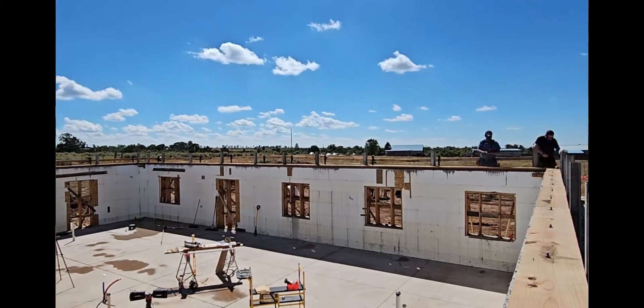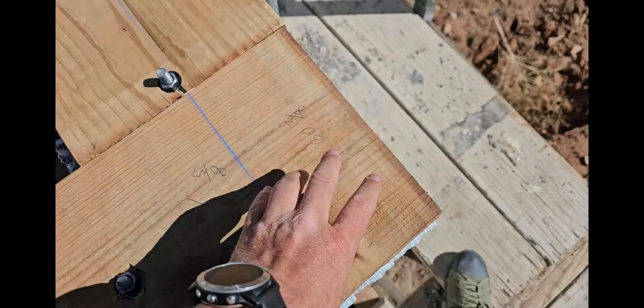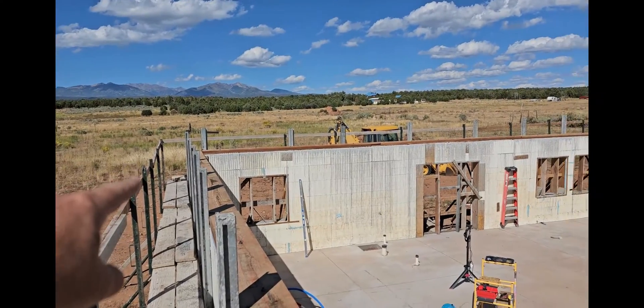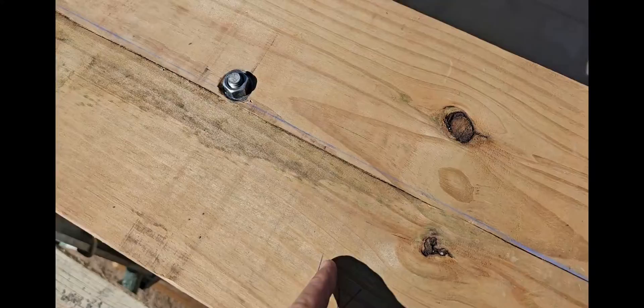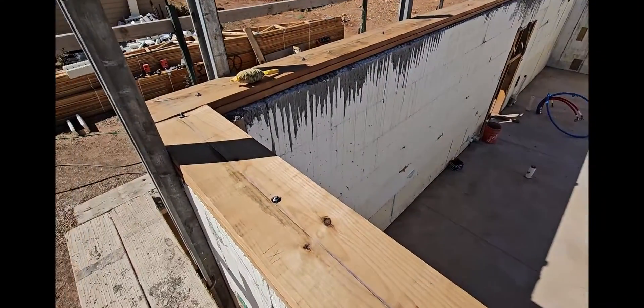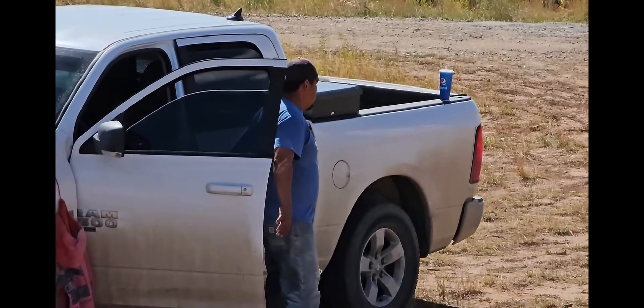We marked some reference lines and took measurements — this will be different for everyone, which is why I won't go into every detail. We found the first corner, then made sure we were the exact distance that way, square to that corner, and the exact distance the other way. Everything's square and exact. The trusses are being set two feet on center, meaning the center of each truss is two feet from the center of the next. Lawrence being here made this much quicker and more fun — I could have figured it out myself but it wouldn't have been nearly as fast.